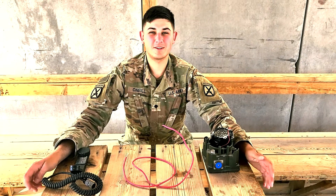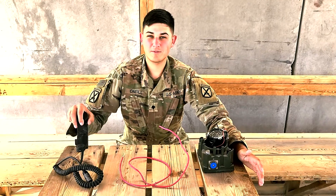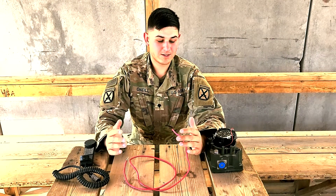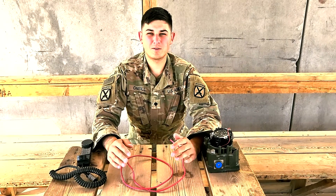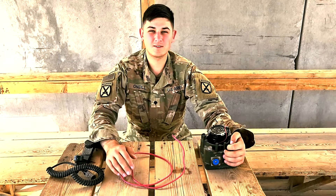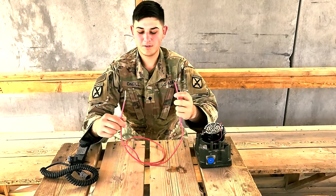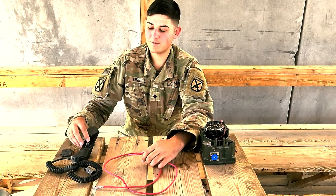How's everybody doing? Specialist O'Neill, W2ORT. Today I'm going to be talking about an H250 and an LS671 being brought together with Ethernet cable. This is an easy-to-make field craft speaker that is not amplified with power, but does make it so you don't have to have your hand mic strapped to your face the entire time you're trying to man a net during V-Doc operations or something like that. What you need to do is take Ethernet wire and your H250 and crack open the middle part of your H250.